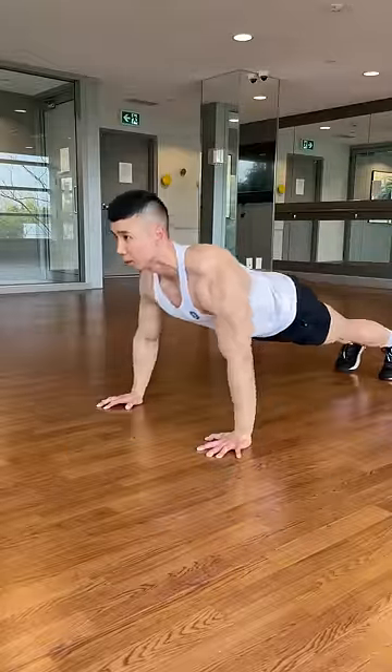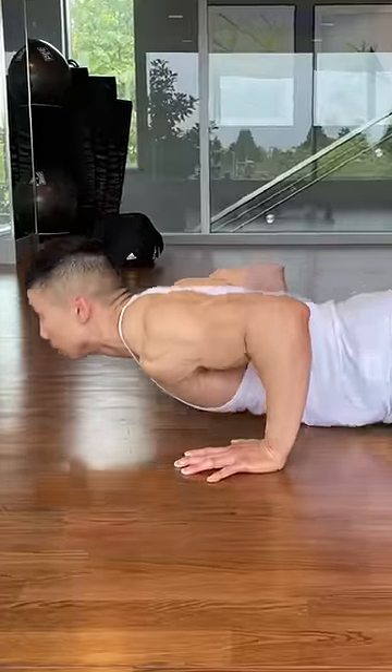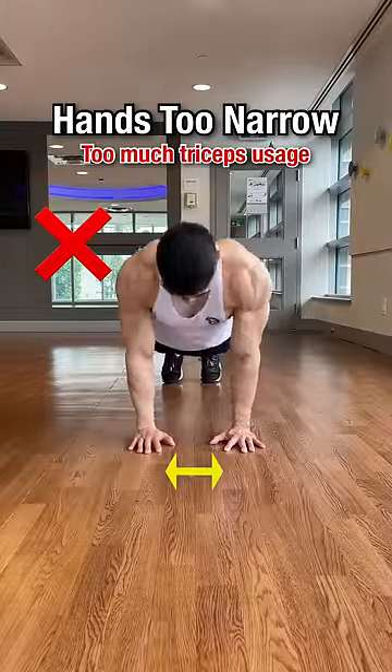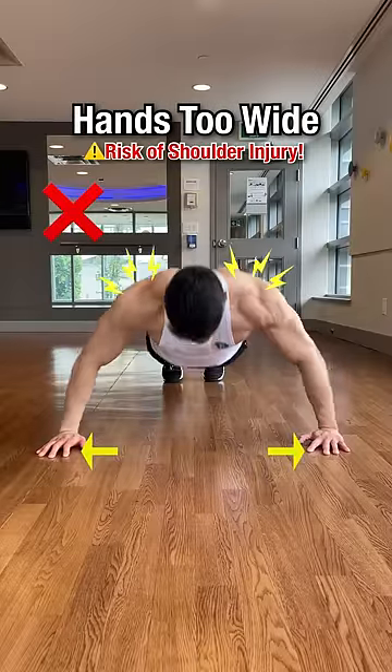Want to increase your push-ups? To do more push-ups, you need to determine the optimal hand placement for maximum strength, utilizing mainly the chest with some assistance from the triceps. Placing your hands too narrow puts too much reliance on the triceps. Placing your hands too wide will shift more tension on the shoulders and increase the risk of shoulder injury.